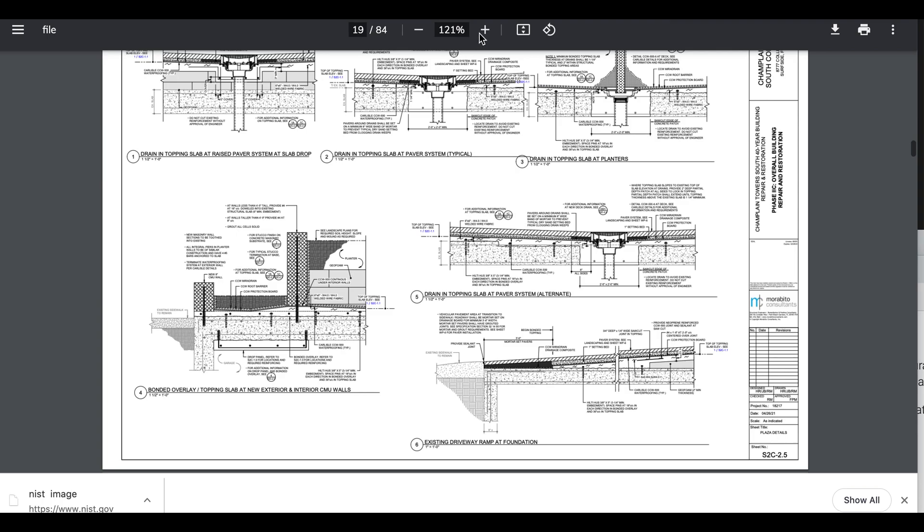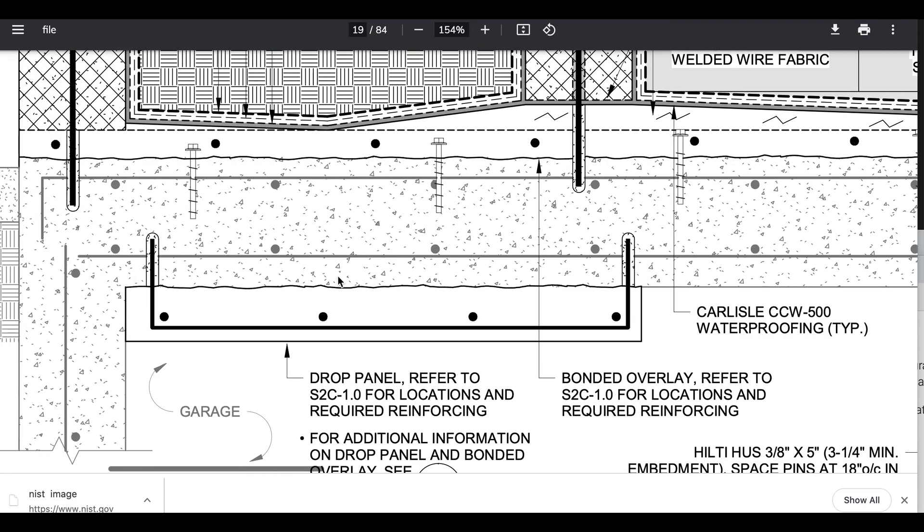Bonded overlay — so remember, this engineer wanted to reach all the way back to the original build in 1979 to blame the architect or engineers for not putting a pitch on the deck. Well, let's say there's no pitch on the deck — it's flat. Why can't we come forward and blame the new tile guy, the guy who put the stamped concrete down, and also the brick pavers? That guy should have put down a vapor barrier, a moisture barrier, then a water barrier.